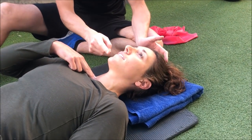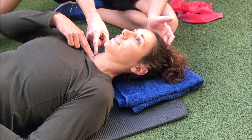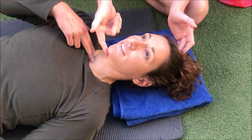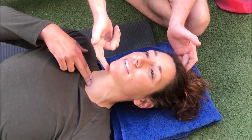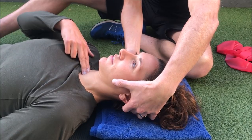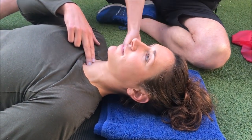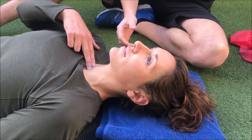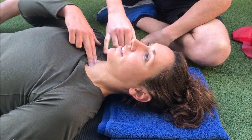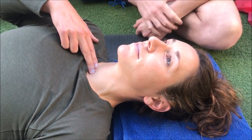Tongue on the roof of her mouth, she's going to slowly nod down all the way until that SCM is about to fire — she can feel that tone just about to kick in — and then she releases off. She's also thinking about sliding the back of her head like a bowling ball, nodding that chin down until that SCM fires. You're only allowed to move as far as that muscle is about to fire up. Don't go down too hard, otherwise that's like working your outer core when we're trying to work the inner core.